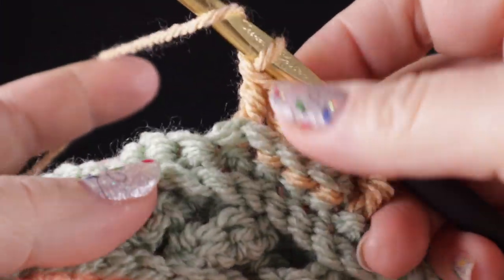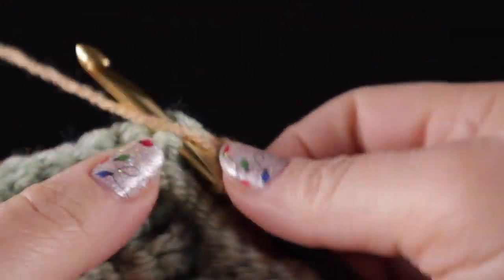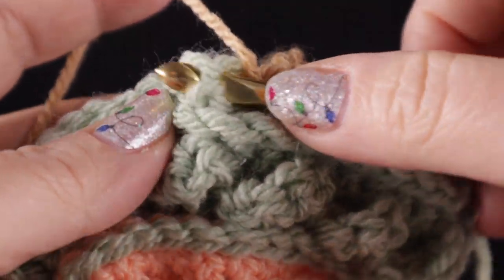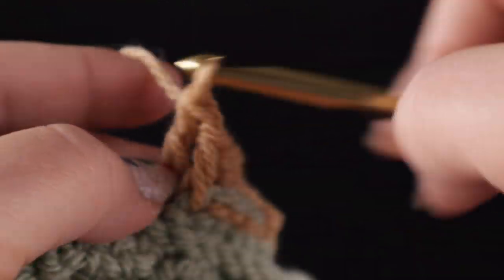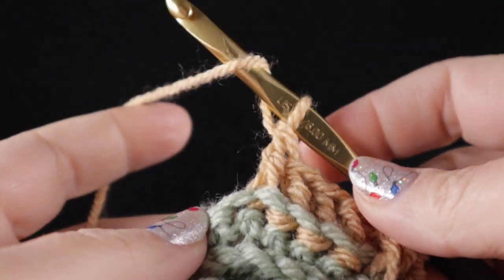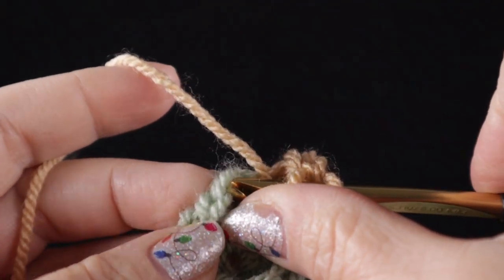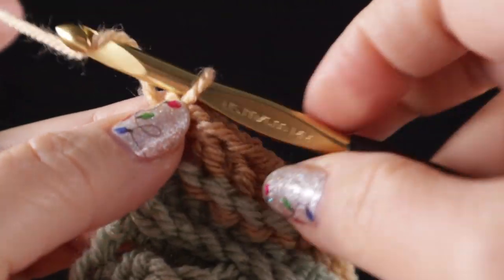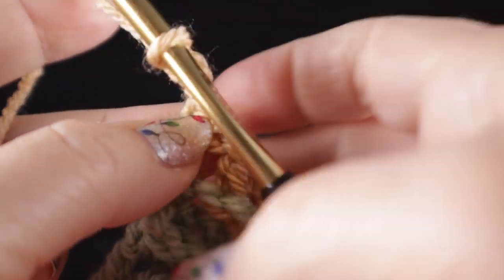We're just going to repeat that all the way across: four front post double crochets and four back post double crochets. Go ahead and work this all the way across the row. At the end of the row, we're going to work a half double crochet in the last stitch. That's row one of the basket weave.